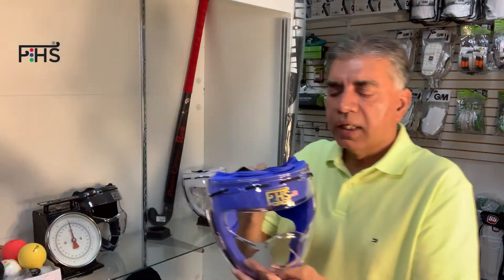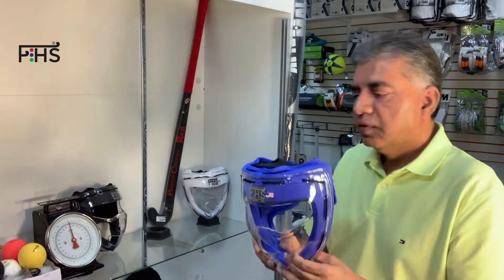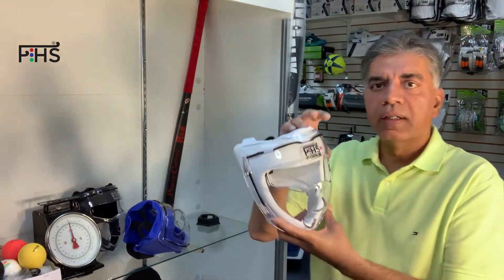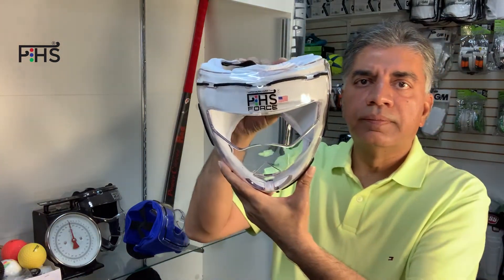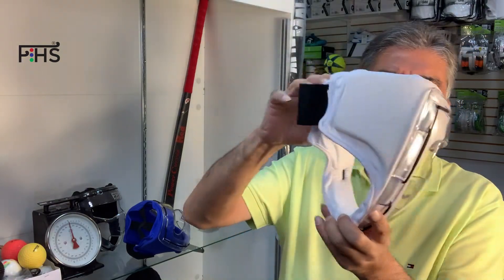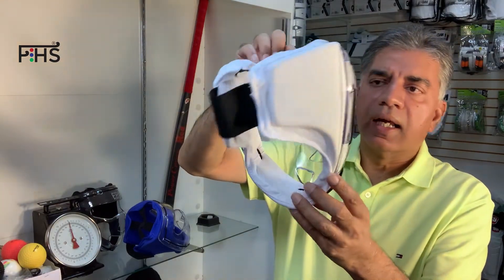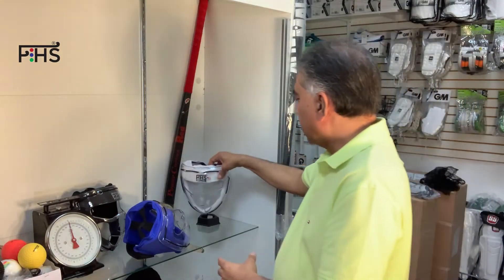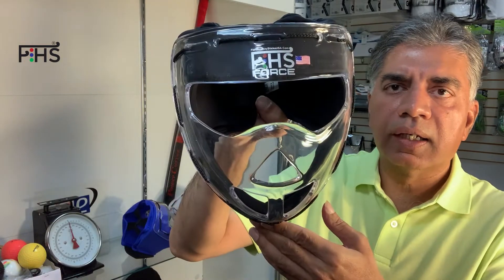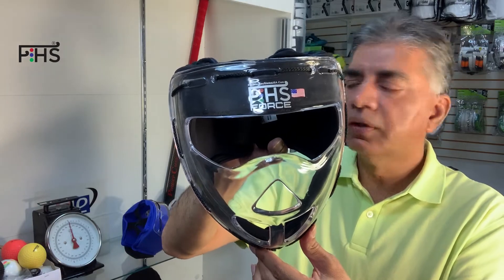So they come in three colors and two different sizes. We have a blue one right here, and then we have a white one — it's pretty cool, White Force. And then we also have a black one — this is a FHS Force black. These come in senior and junior sizes.